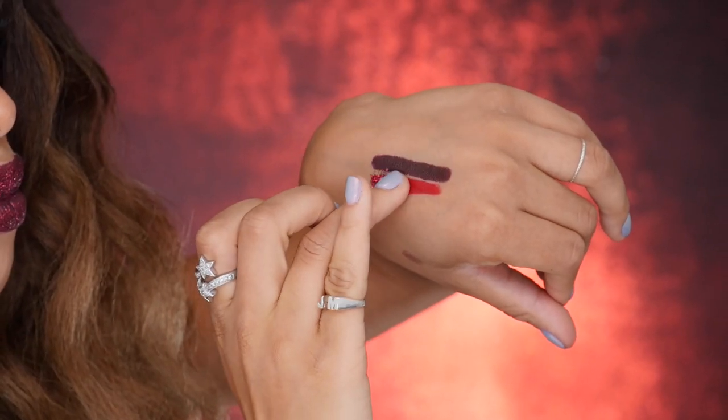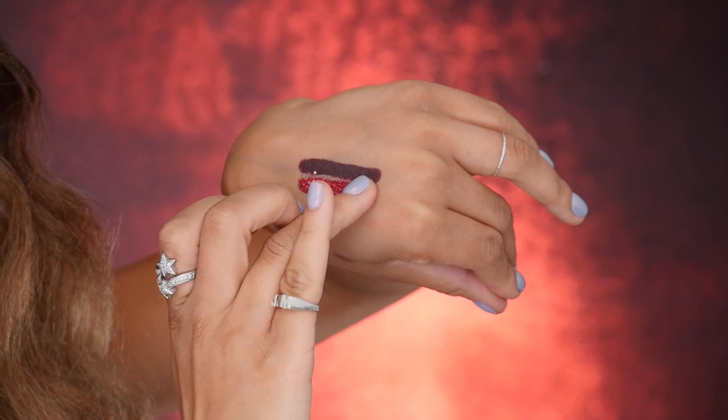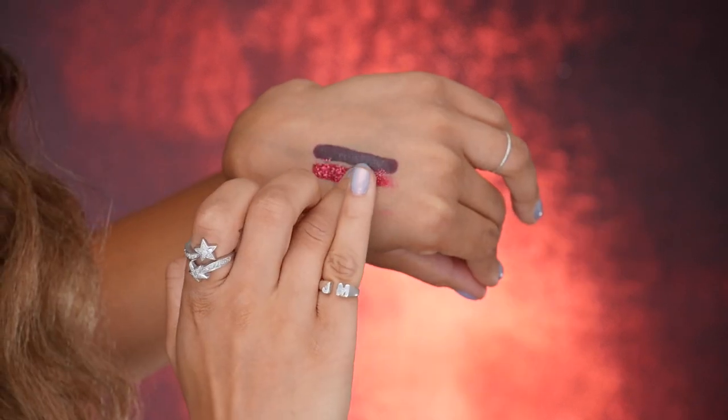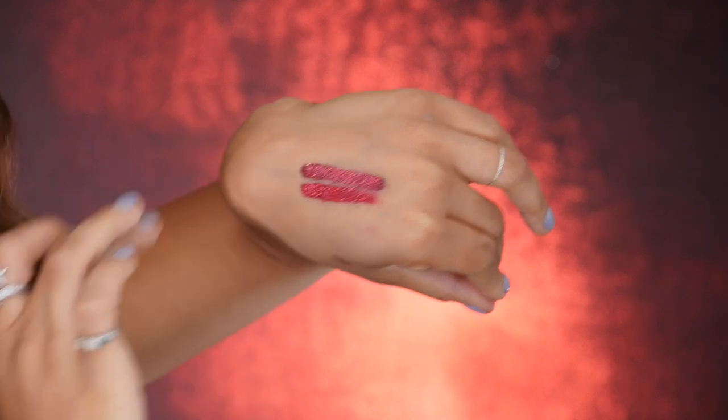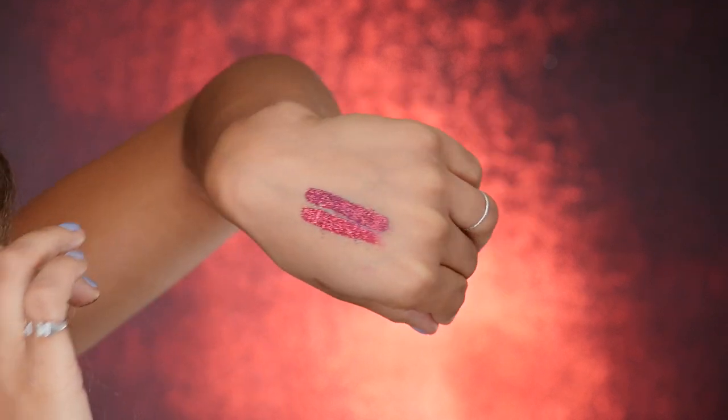I'm going to go ahead and actually press this glitter onto the swatch so you can kind of see just immediately what that looks like. I already have Blood Two with the micro fine glitter on. Pat told me this was so hard to get off and that it's super long wearing — the models wore it for at least eight hours with no touch ups.